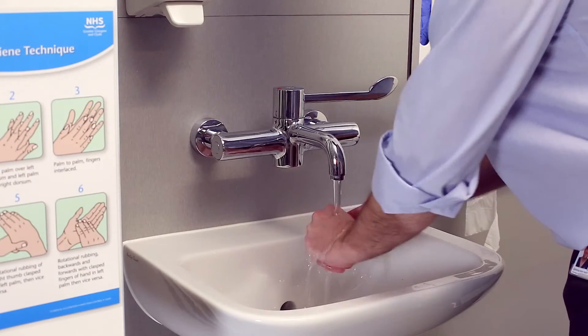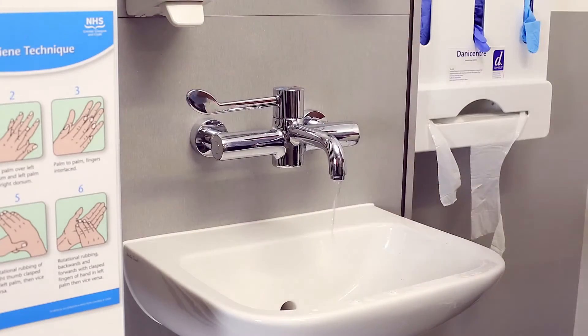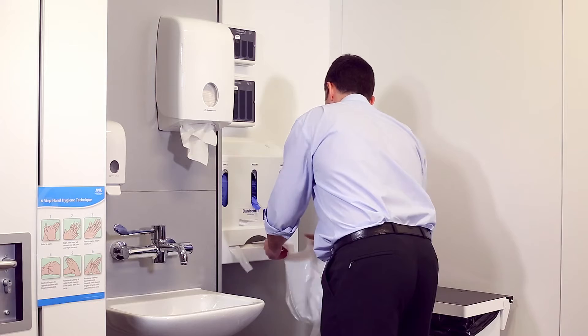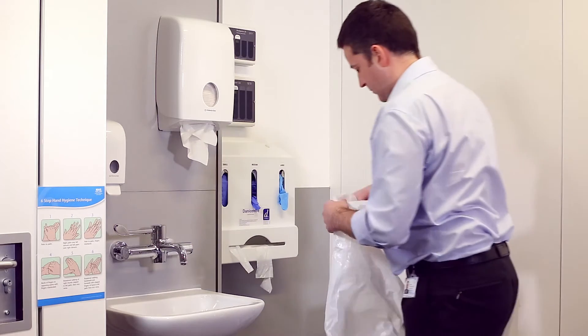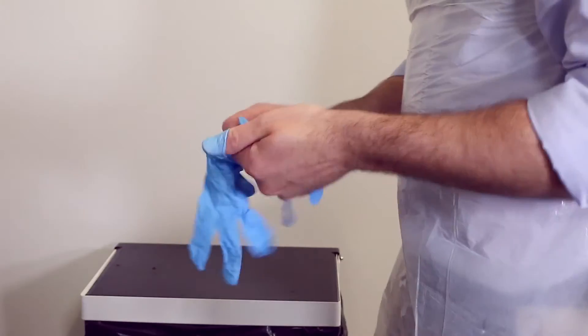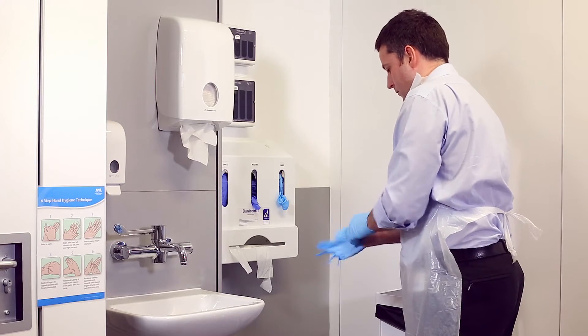Hand hygiene should be carried out using the six-step technique. Appropriate personal protective equipment should be worn to reduce the risk of exposure to blood and body fluids. Gloves should be applied after donning a disposable apron.